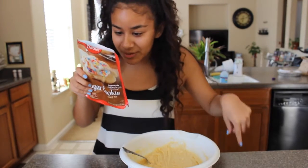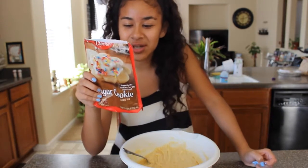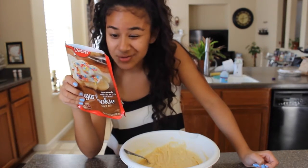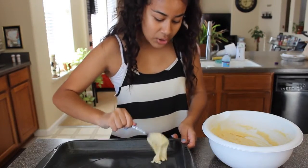Drop dough by rounded teaspoonfuls two inches apart on an ungreased cookie sheet for two dozen large cookies. We'll do large cookies — drop tablespoons and put them right here.